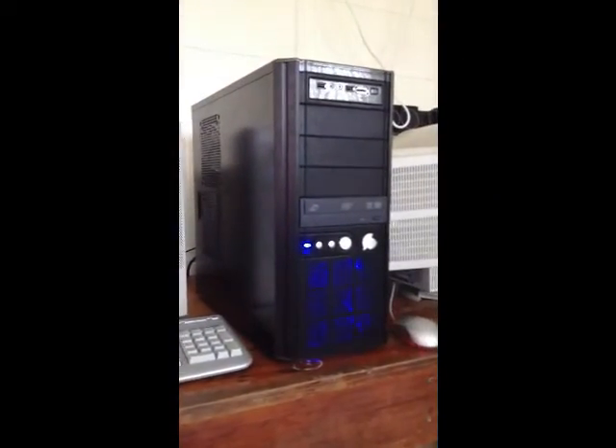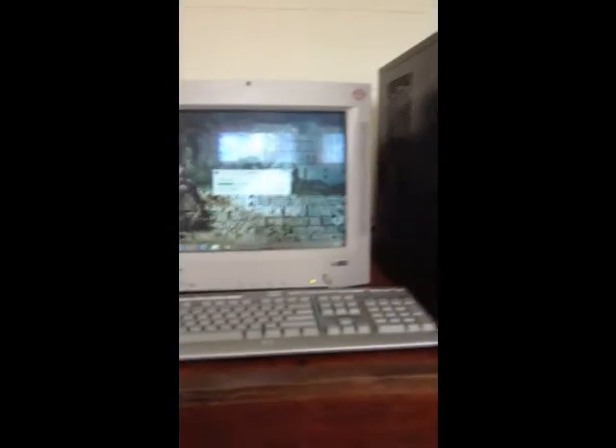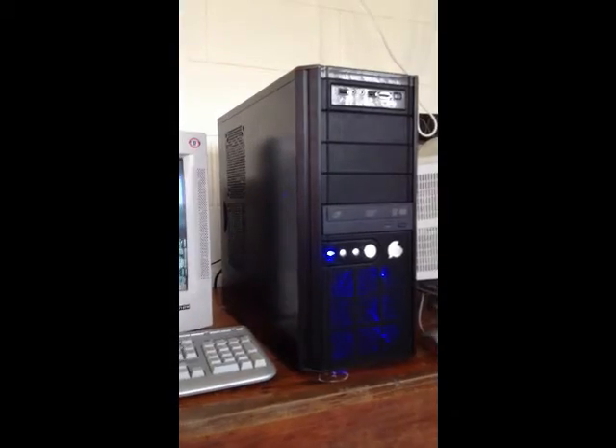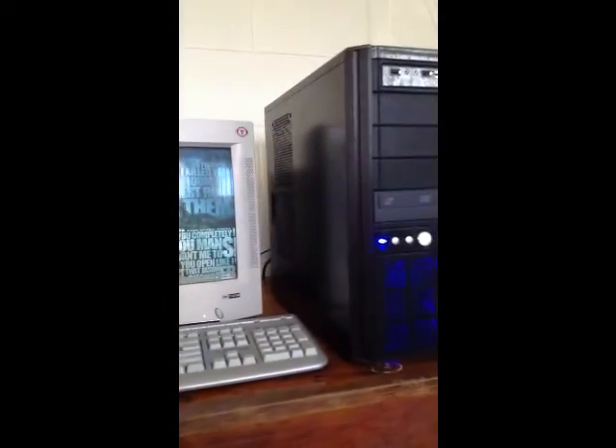So this is the end of my build for my PC. Put it all together, it all works, and I'm pretty happy with it. Please, out of all the videos, like this one, favorite this one, and please subscribe to my channel. Thanks for watching this video and I'll see you in the next one — bye!